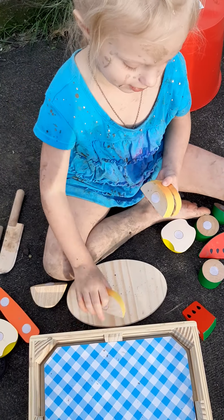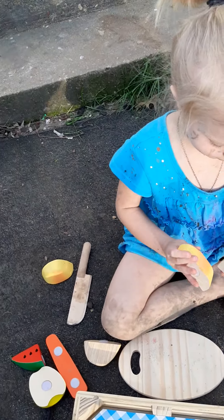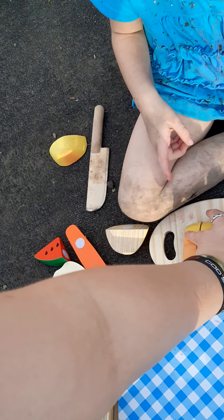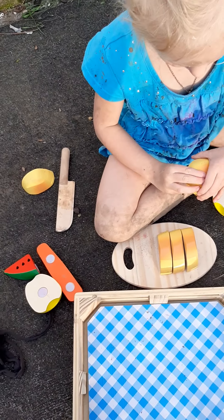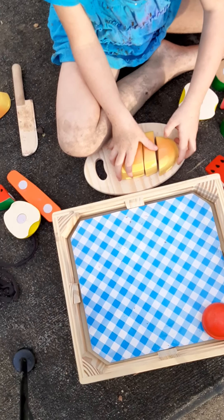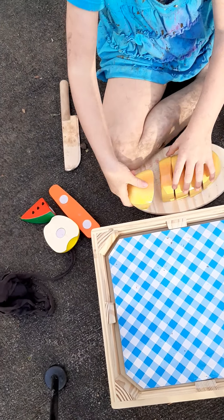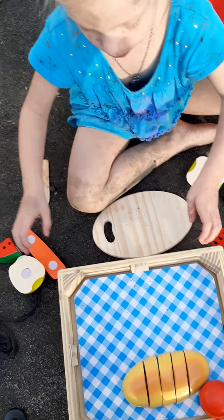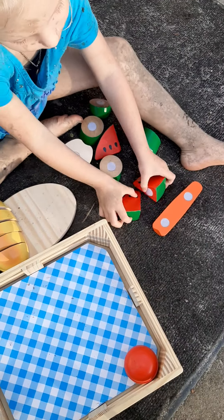And now this one. It goes on this side. And here's another one — go. No, this one hurts. You gotta stick it the other way. And now — there we go. Yep, you got the bread. And now let's put it right here.